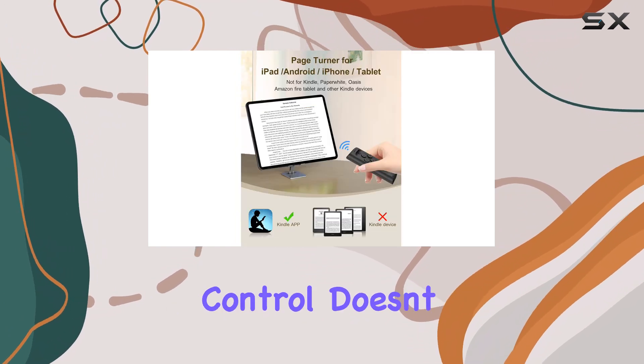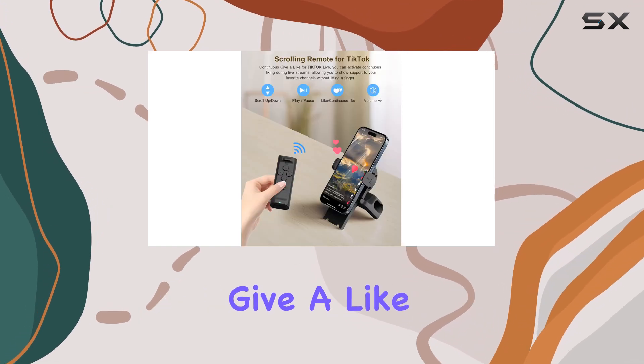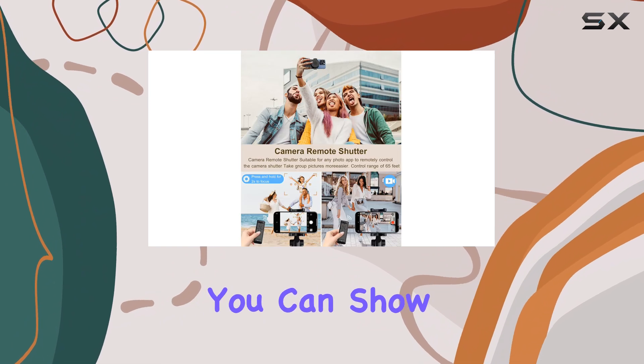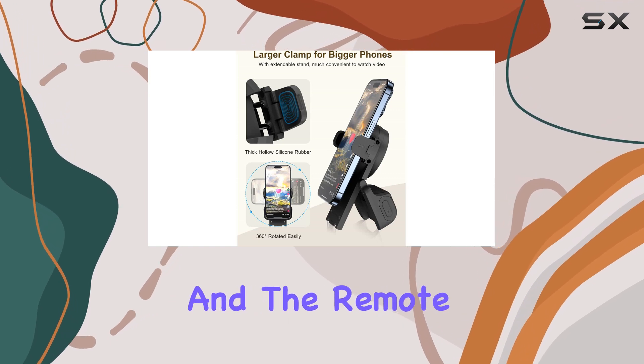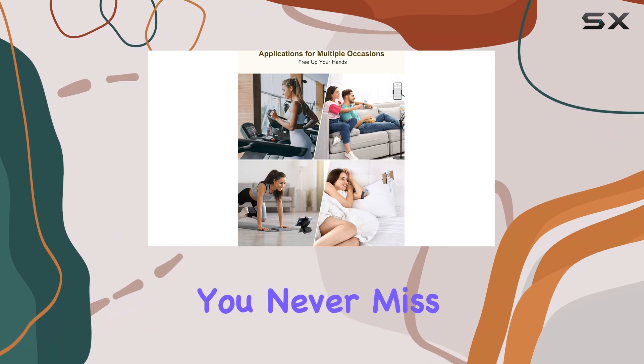The Jimzoo Remote Control also offers a unique continuous give-a-like feature perfect for live streams. With this remote, you can show your support for your favorite creators without lifting a finger. Simply turn on the feature, and the remote will automatically like the live stream, ensuring you never miss a moment.